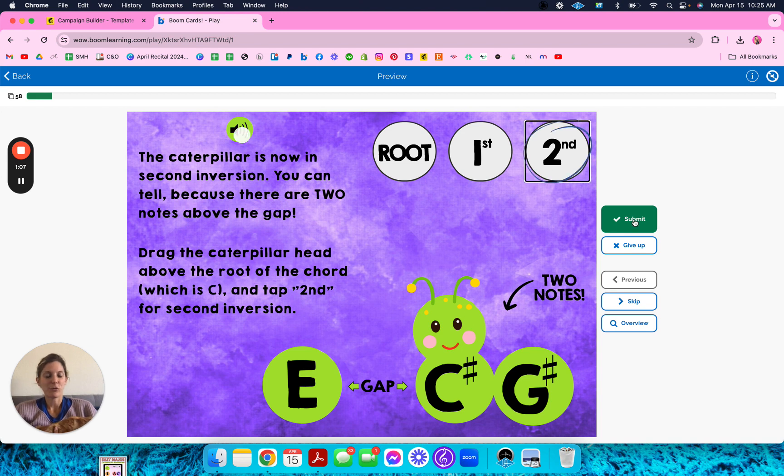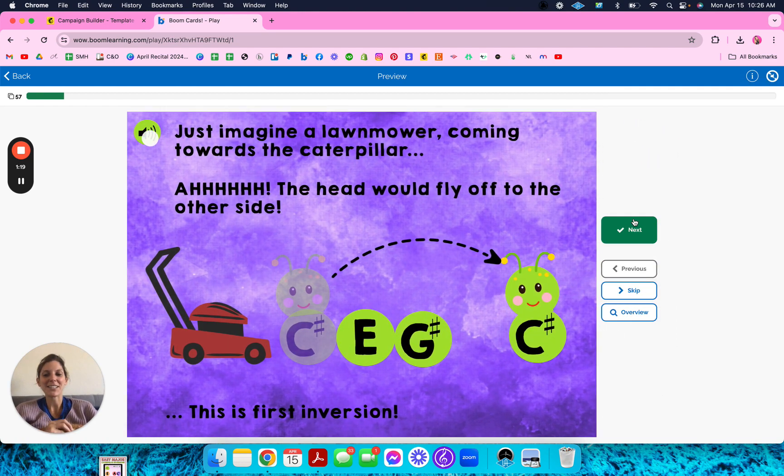Full disclosure, I had a teacher. Her name is Robin — Robin Black, maybe you know her. She asked me to do these things because this is how she teaches chords. I laugh because, yes, it is a little morbid like she says. Imagine there's a little lawn mower that's gonna roll over the caterpillar.